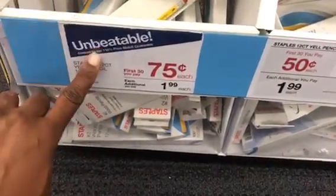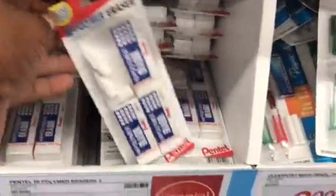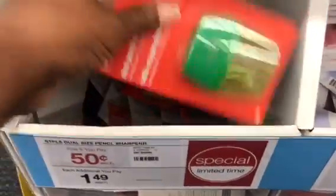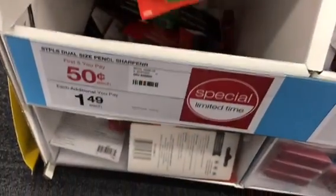Maybe this was the original deal and now they're doing the 50 cent one. They've got Pentel — we get these sometimes at Dollar Tree — and they have the Pentel erasers, two dollars, three-pack, holly polymer erasers. I was focusing on the 50 cent items because I have kids in elementary school, one going to middle school. This is a dual pencil sharpener from Staples for 50 cents a piece.